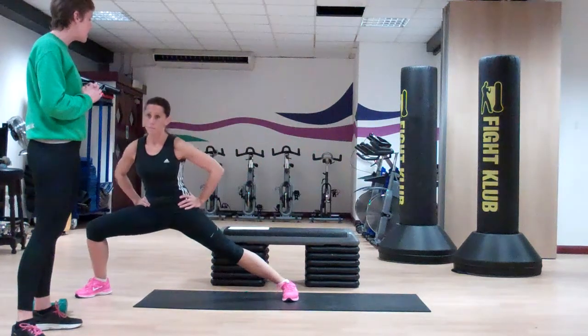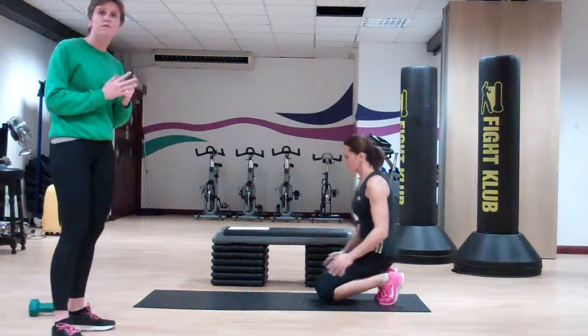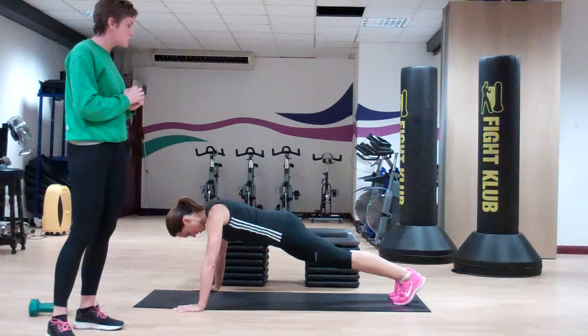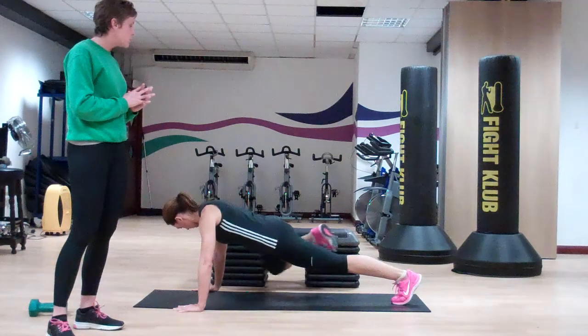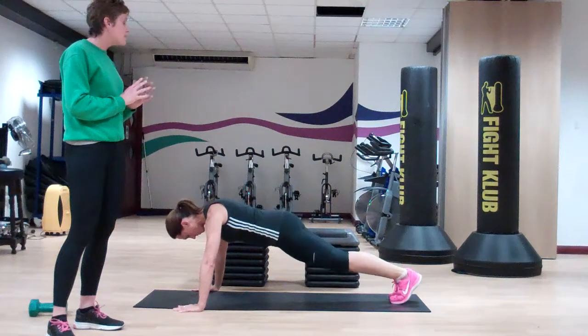The last exercise is a spider-man plank. For a spider-man plank we're in a high plank position and we try to keep our core as stable as possible. We simply come around the outside of the body, taking the knee up towards the arm. We're going to do ten on either side.